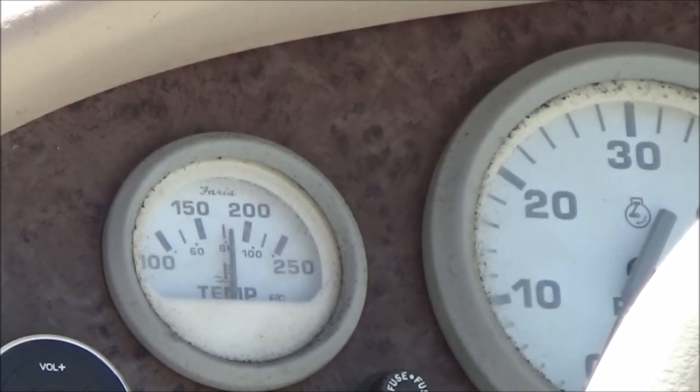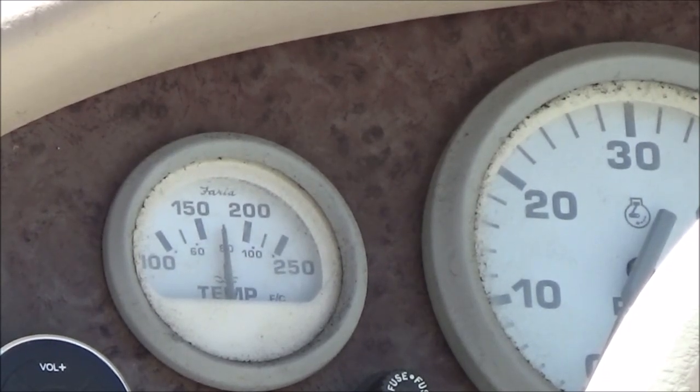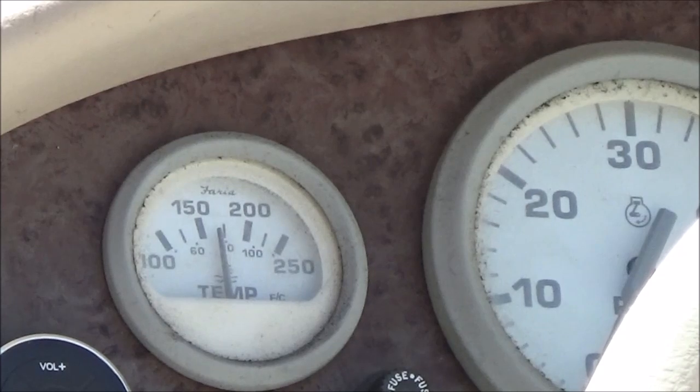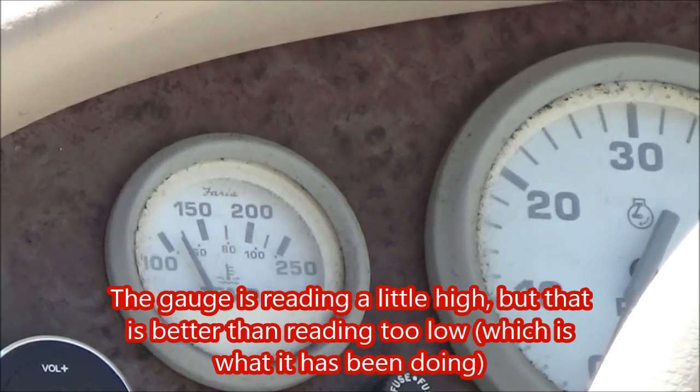It's now in the hot water. And now it's out of the hot water — I'm going to blow on it. I don't know what the gauge is reading because I can't see, but my infrared thermometer says 152 — about 150-ish. So that looks like it's working and I just need to clean my threads.